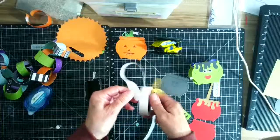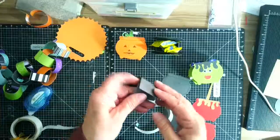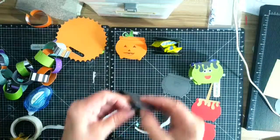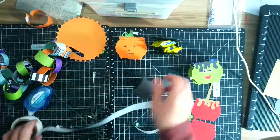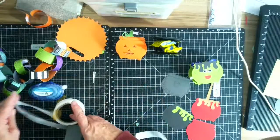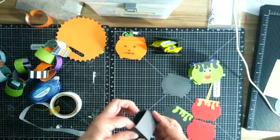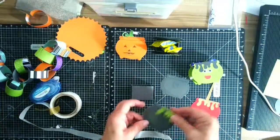My challenge to you is to go into your stamp sets or die cuts and see if you can make something 3D. I don't do a lot of cards because I always forget to give them out, but if I have candy in my room I like to give it out, so I like 3D boxes that are candy holders. There are lots of sugar-free candy options for those who can't have sugar.